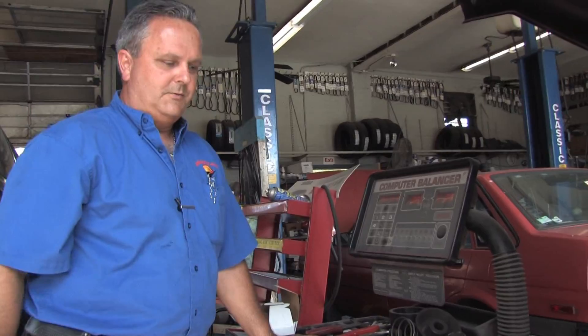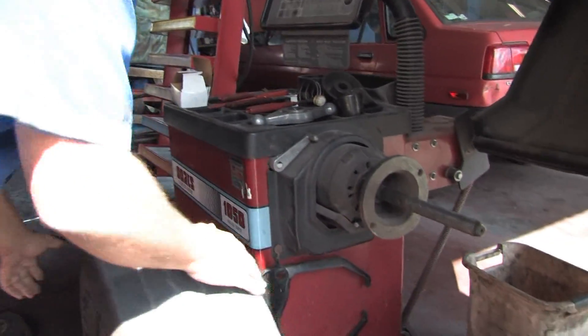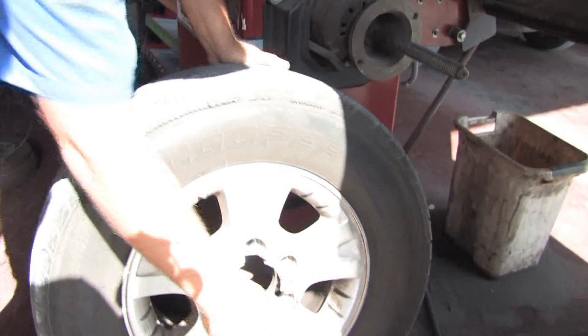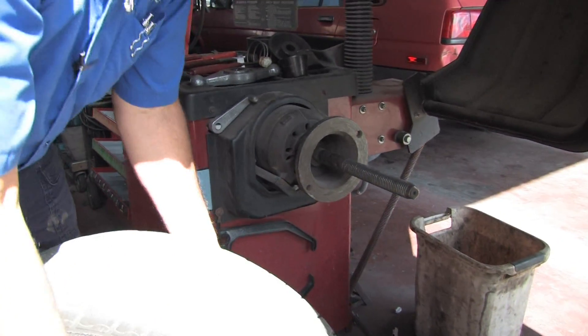When we balance a tire on a car, we typically take it off and put it on the machine here. You would take this tire, make sure you remove all the old wheel weights. There's one on there and one on there. I'm not going to do it now because we're not going to balance this one, but I'm going to show you how.